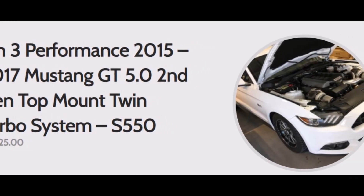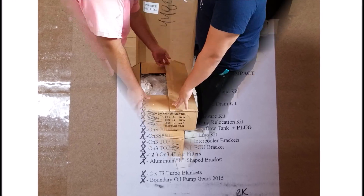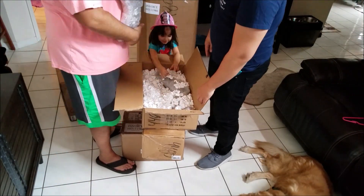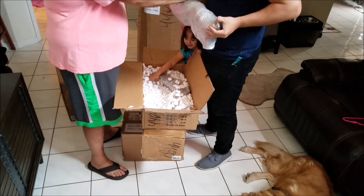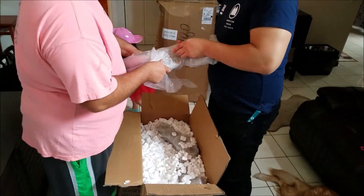I'm going to guide you guys on the unboxing of the Neuron 3 top mount kit. I was really impressed with how they packaged everything — everything was really done, overdone I want to say.